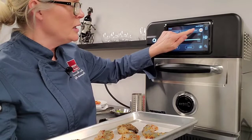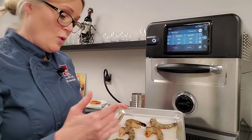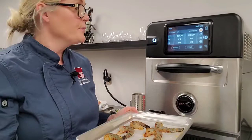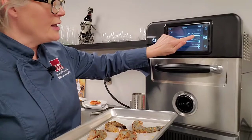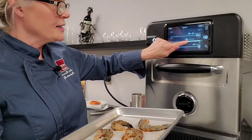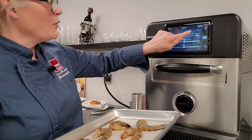Once I've established the temperature, I go to the cooking stages — there's an option of up to six. Shrimp is a very delicate product, so I want to cook it as quickly as possible but still delicately so the end result is tender, juicy, and not dried out or overcooked. In my first stage — I'm doing this in two stages — I'm setting the cooking time at 45 seconds. I slide the time cursor over to 45 seconds. My microwave power is at 50%, and my fan power also at 50%.